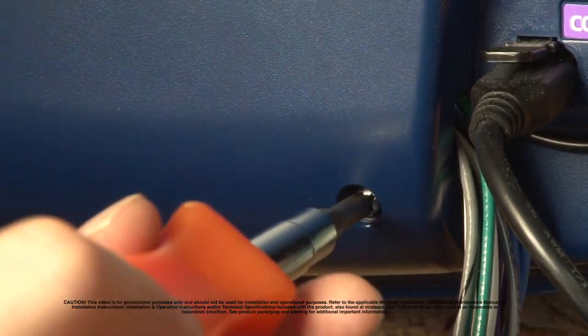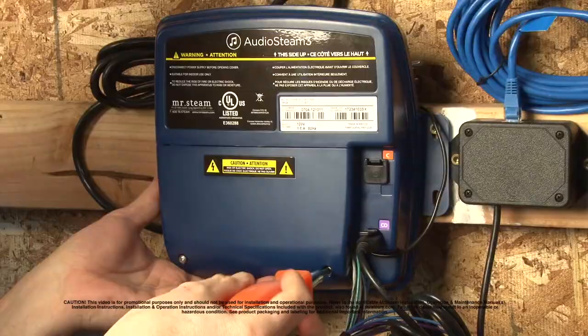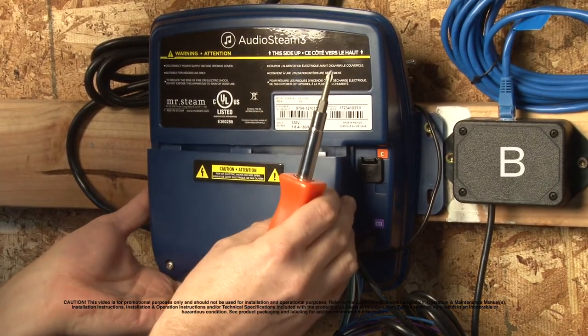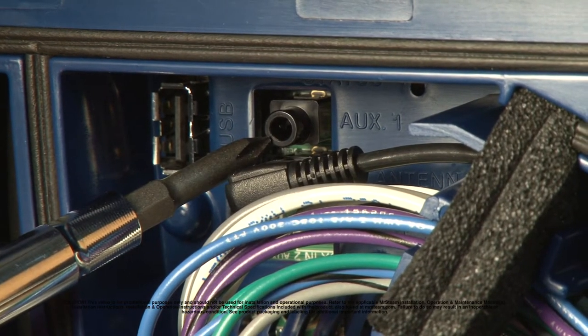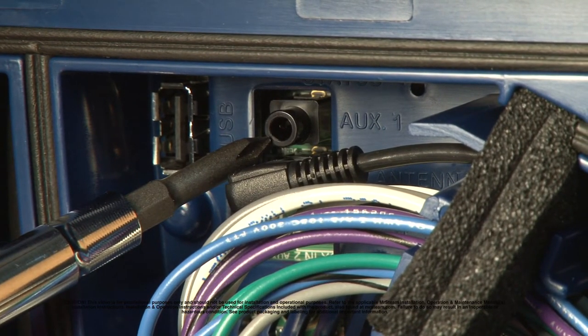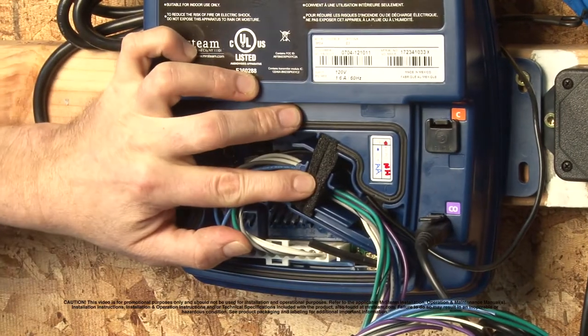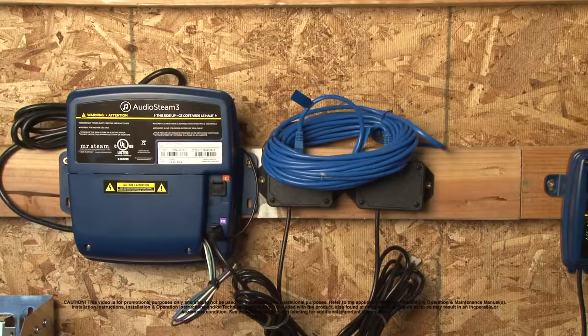Now if you have an auxiliary sound system that you wish to plug into your audio Steam 3, here's how you do it. Get yourself a screwdriver and undo these two screws — that will release this panel. That is where you plug in your auxiliary sound system. This wire is your FM antenna. Once you've connected your auxiliary sound system, simply replace this panel with the two screws.